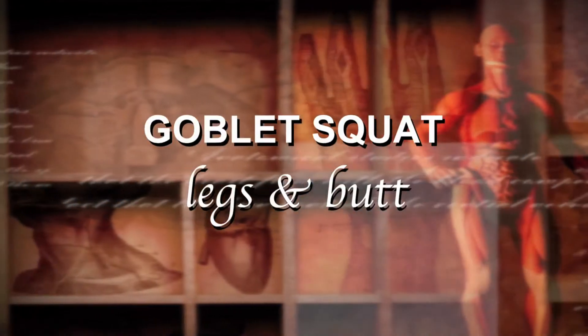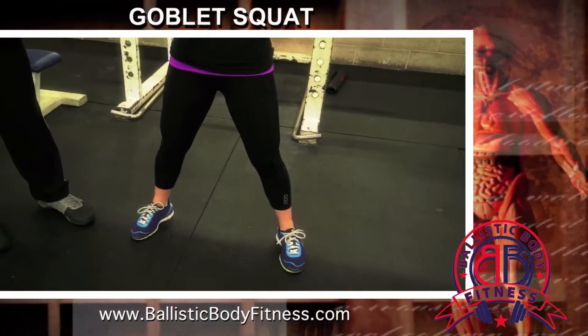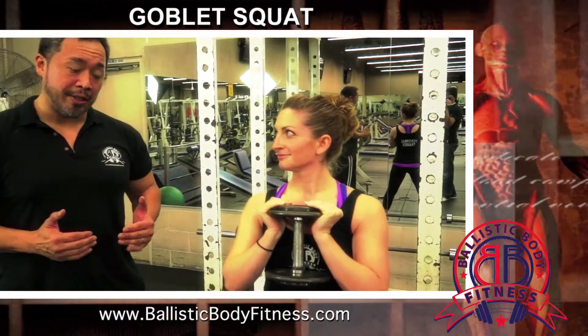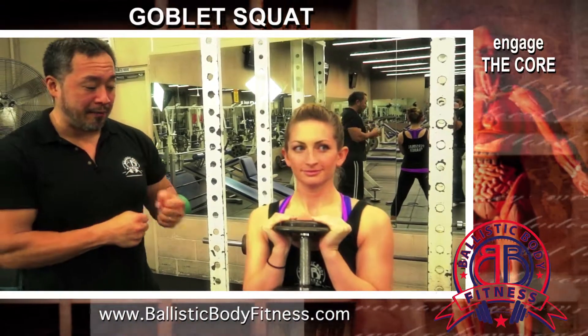Stacia is getting herself set up. She's slightly wider than shoulder width stance and her toes are pointing out just a little bit. She's making sure that her core is engaged. When you engage your core, make sure that you're going to suck that in about a half inch to an inch and make sure that the transverse abdominals, the inner layer of abdominals, are wrapped around that spine for protection.